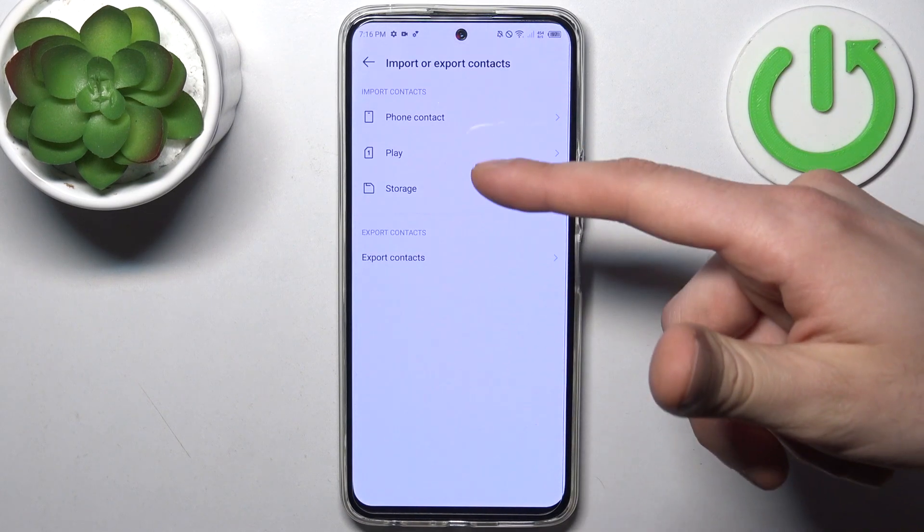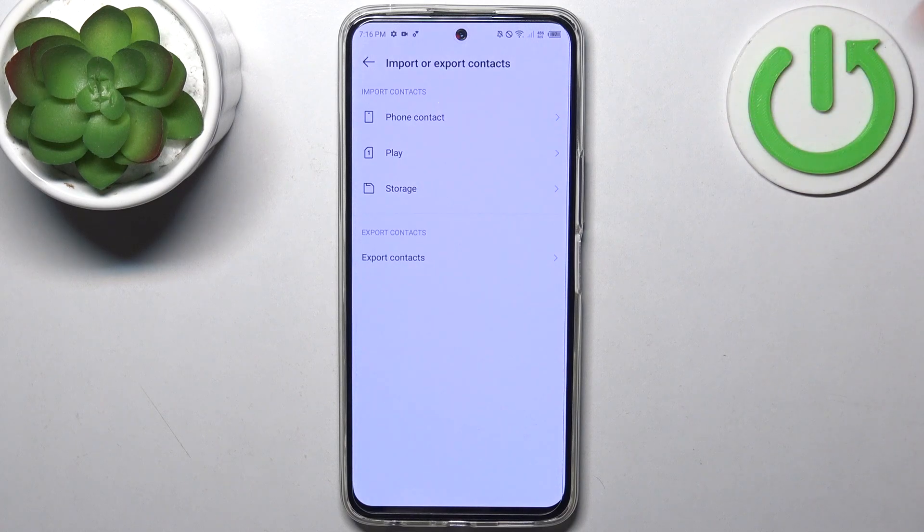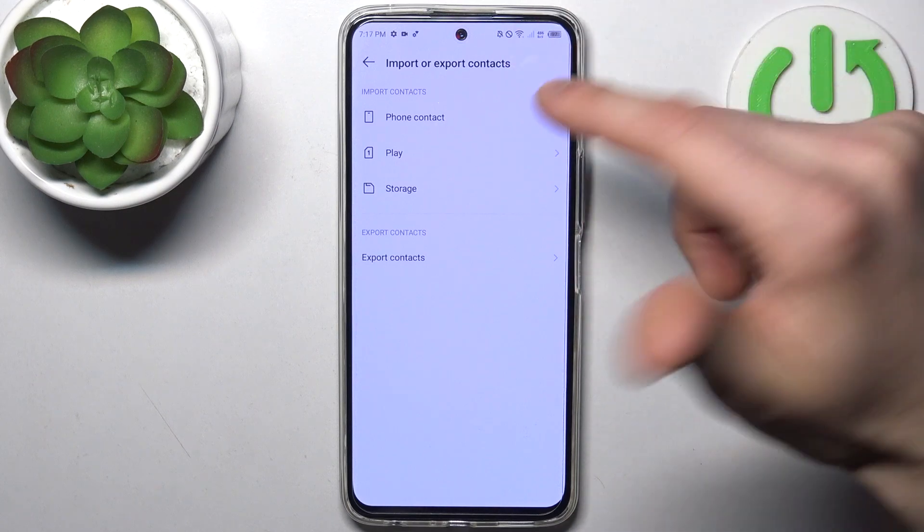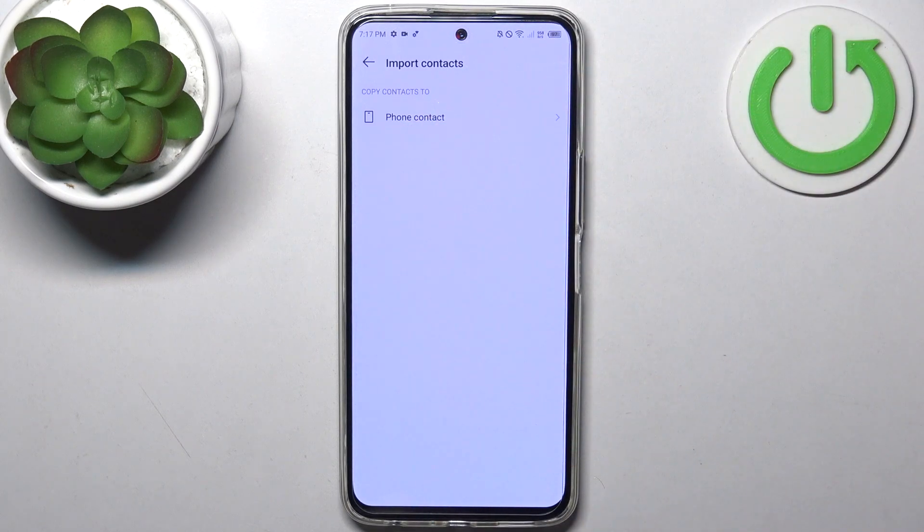Then select where from you want to transfer these contacts — in our case from SIM card — and then select where to, which is phone memory.